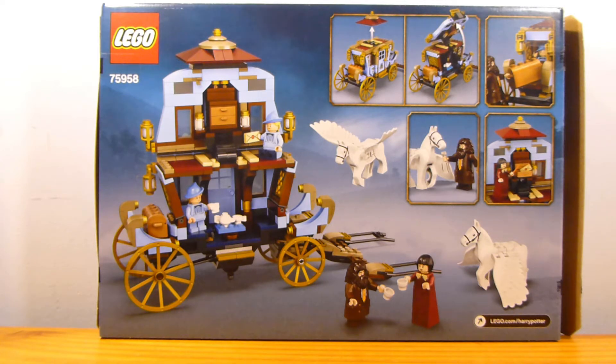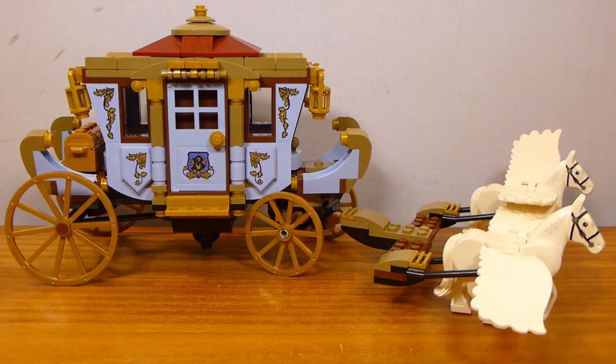They did not do this in the older Harry Potter sets that came out when the movies did, so it's kind of cool to get something a little different. The build of the set is entirely dedicated to the carriage.